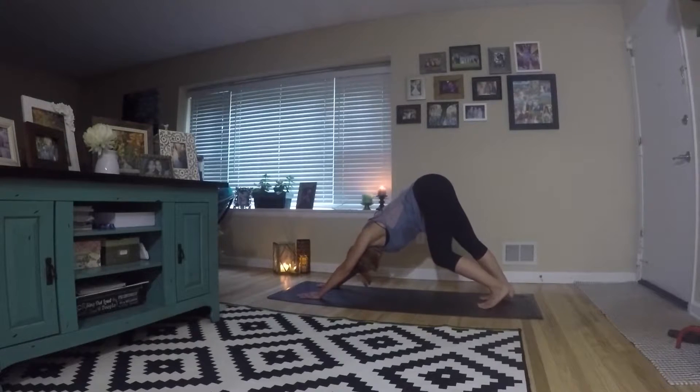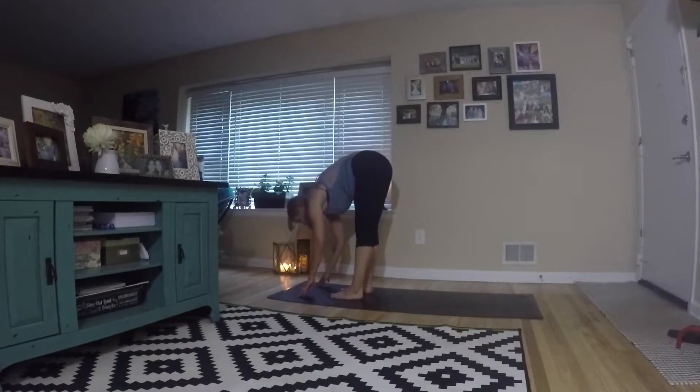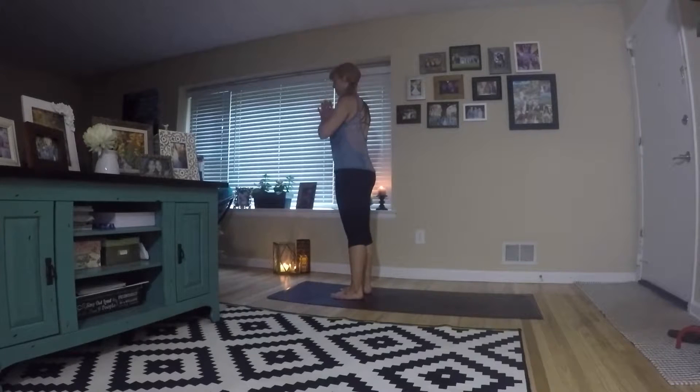Exhale into your down dog. If you want to walk out the dog a little bit, you can do that — just gently get into these stretches. From there, step your feet forward back into forward fold. Inhale, reach your arms up. Exhale, hands to the heart.